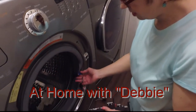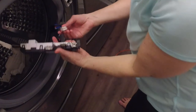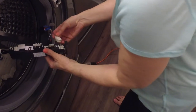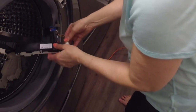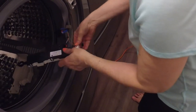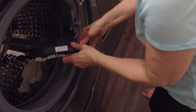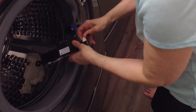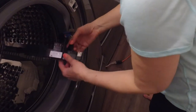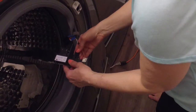You have to put all the wires back in — there are three different sets. Be really careful because you don't want to harm the wires themselves. First, start with the one that has two prongs and slip it back inside. You have to be able to hear it click together.